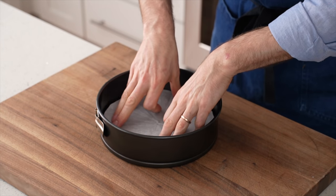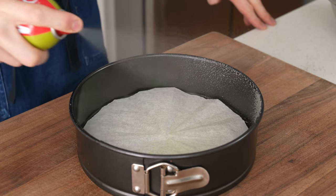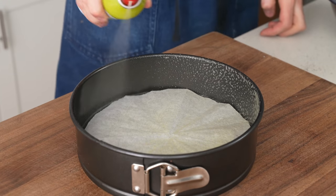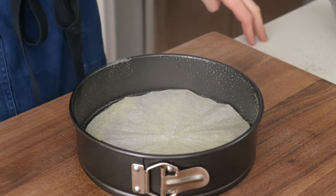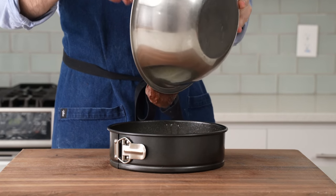Next, into the springform, I'll lay a round of parchment paper. Behind that, I'll hit this pan with a very, very liberal amount of pan spray, or smear it with butter if that's what you prefer. I think all the eggs in this mixture make this cake extra prone to stick to the edges, and all that spray really helps avoid torn up sides.